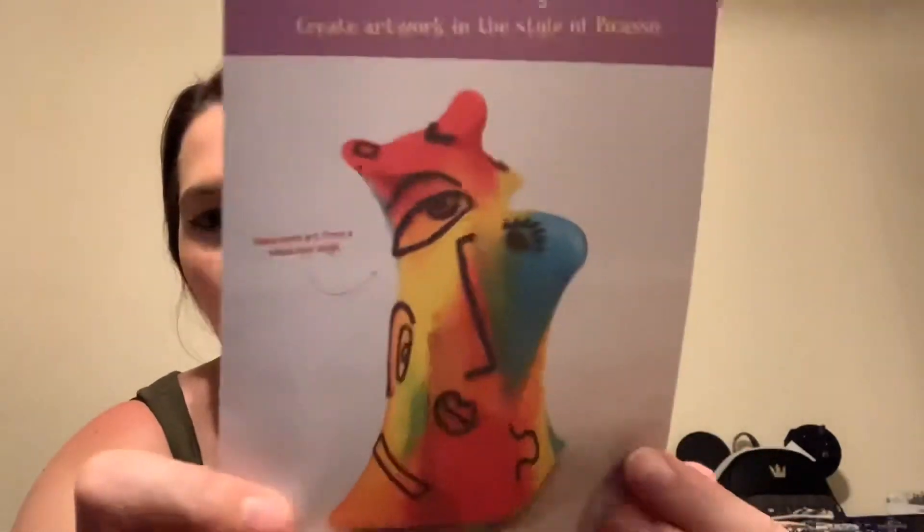Then it gives you something to make your own like Picasso. There's paint in here and markers and stuff. You just need scrap paper.